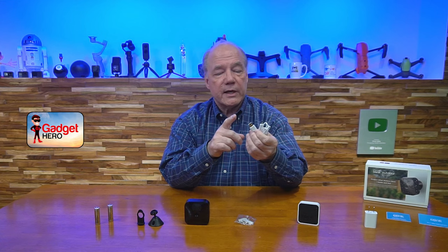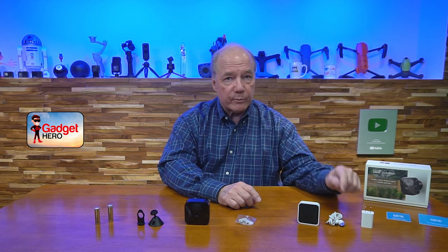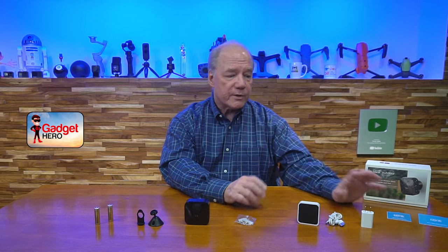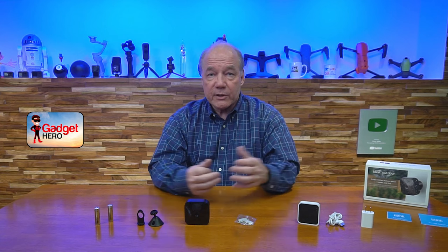You get a charging cable for the sync module — it has a micro USB on one end and a full-size USB-A on the other — as well as a charging brick. You plug the brick into the wall, connect the cable between the brick and the sync module, and that's all the power you need. There are also two manuals in the kit, one for the sync module and one for the camera.